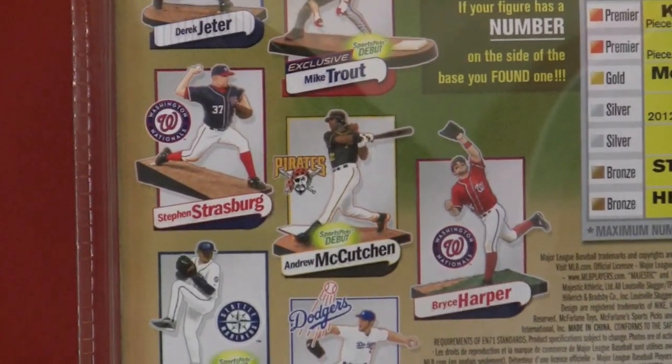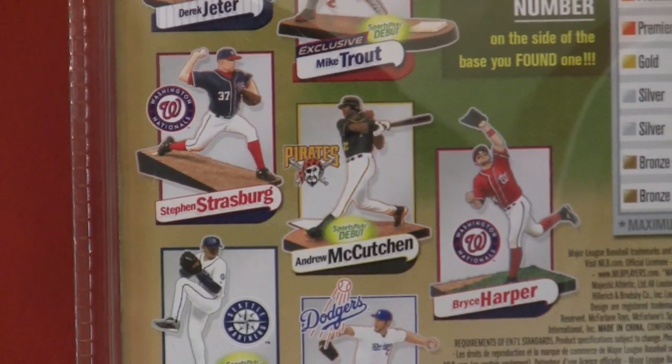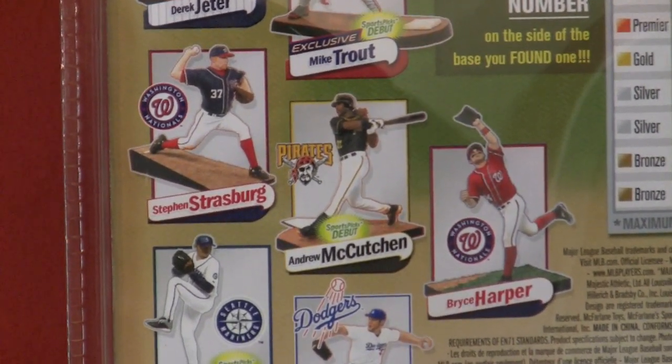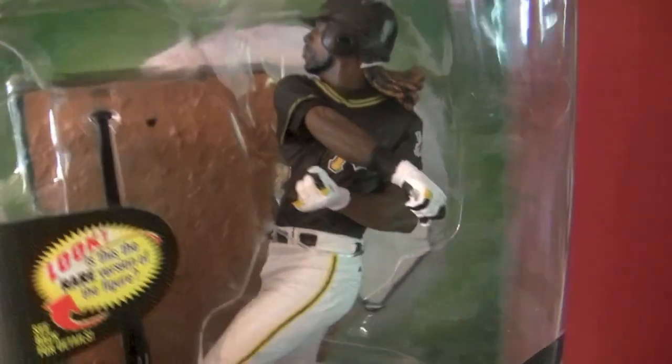Now looking at the back: Strasburg, McCutcheon, and Harper. I have all three of those figures and I'm going to show them to you either today or shortly — in the case of Strasburg and that second Harper figure, as the first episode was Harper as well.